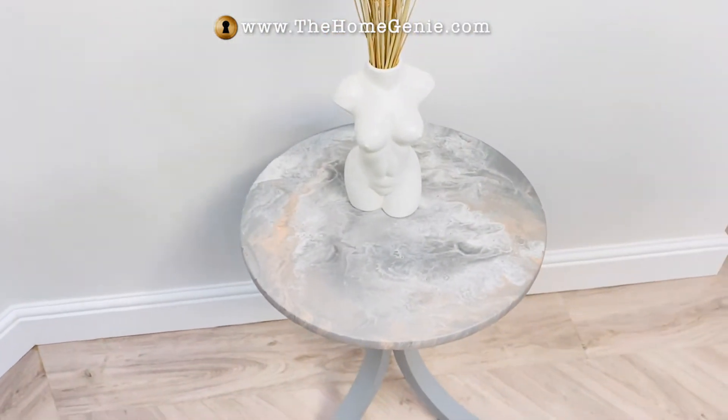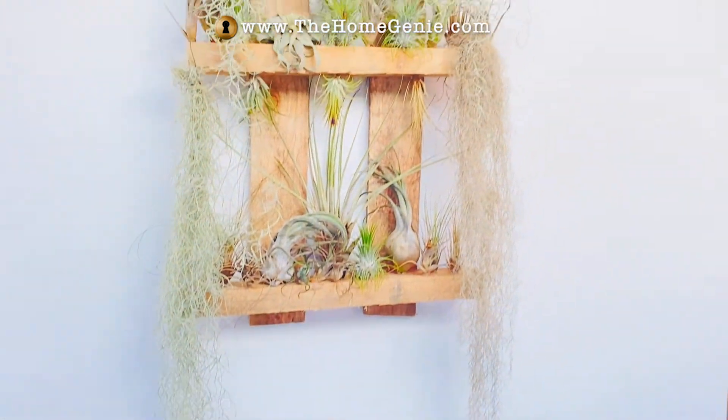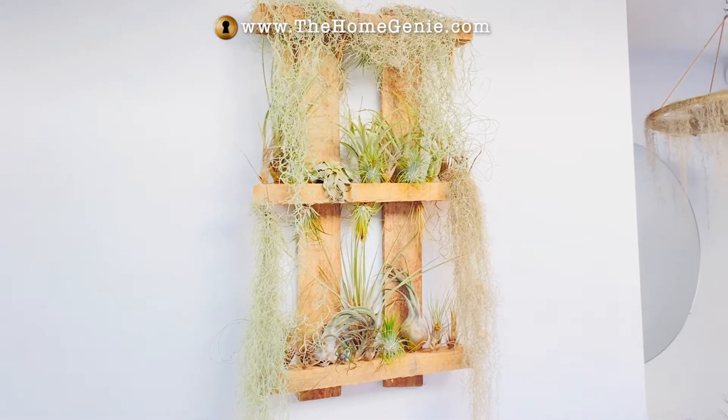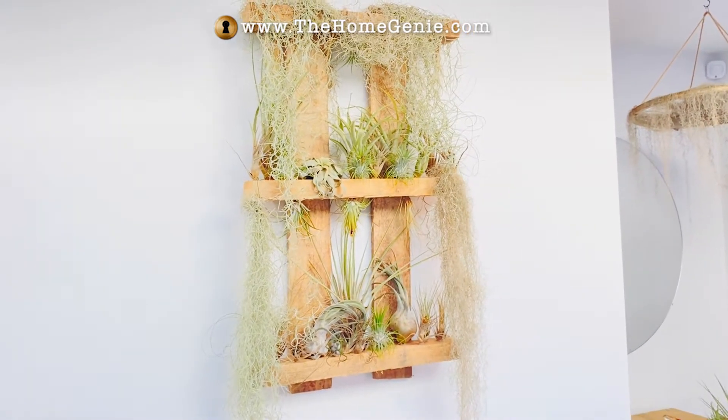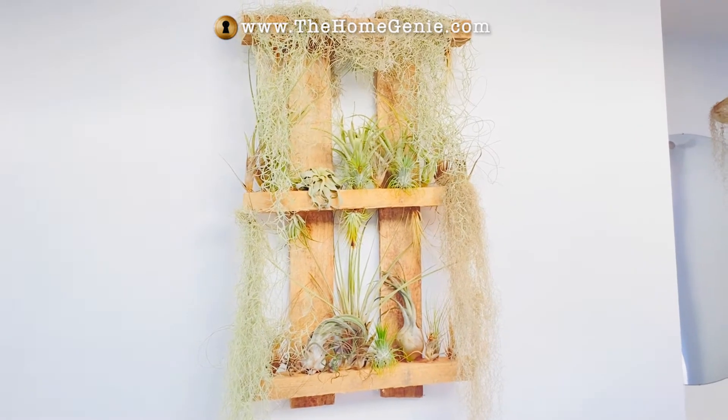with a rather interesting vase on it. And whilst you're over there, have a look at the palette. This has been filled with air plants from Love Tilly's, and you just spray them once a week, but you can glue those to items, so you can really come up with some amazing wall art.